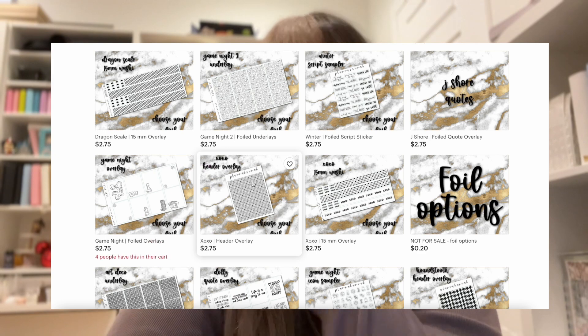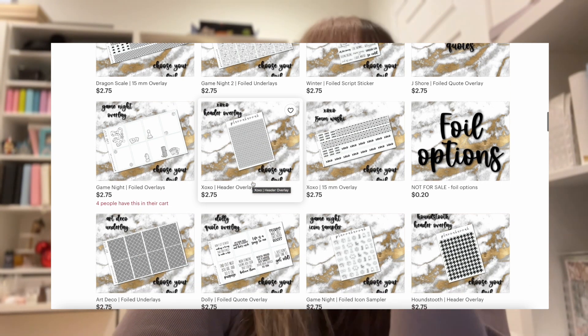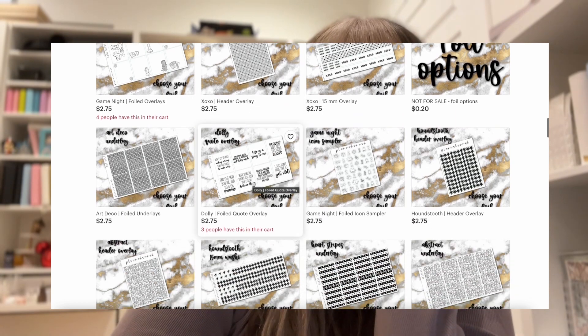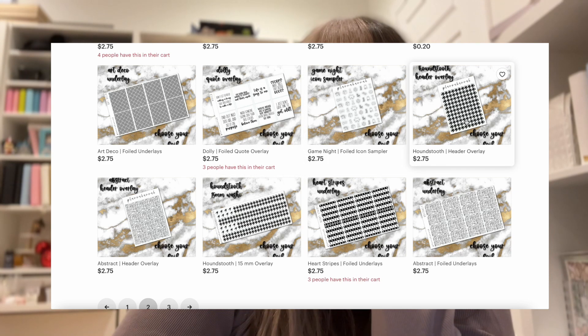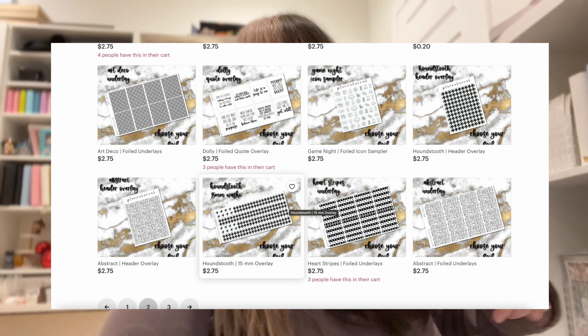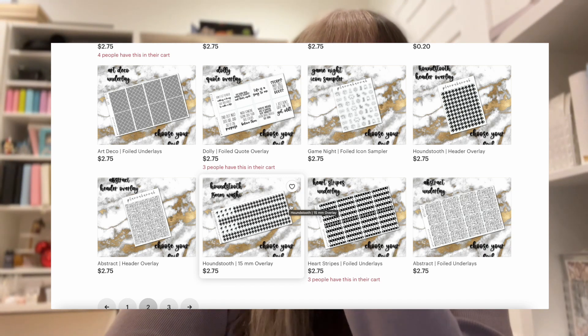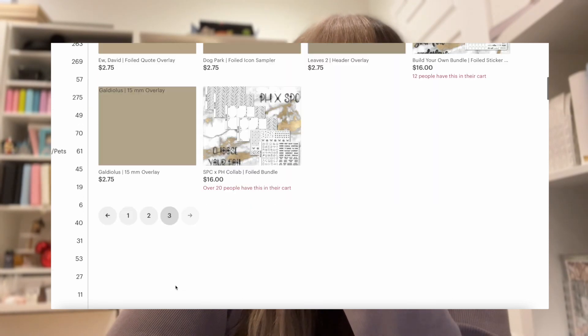The Game Night ones — you might want to get those if you buy Scrobring stuff. I'm going to get them in a specific foil color. There's Art Deco, Dolly — oh, Dolly's cute, maybe just get one. The Houndstooth — oh my god, I love Houndstooth. I did get the Houndstooth, I think in Rainbow, and I don't know what I plan to do with it, but I just have it. I think it's so cute but I don't know what the plan is, so I'm just going to leave it for now.